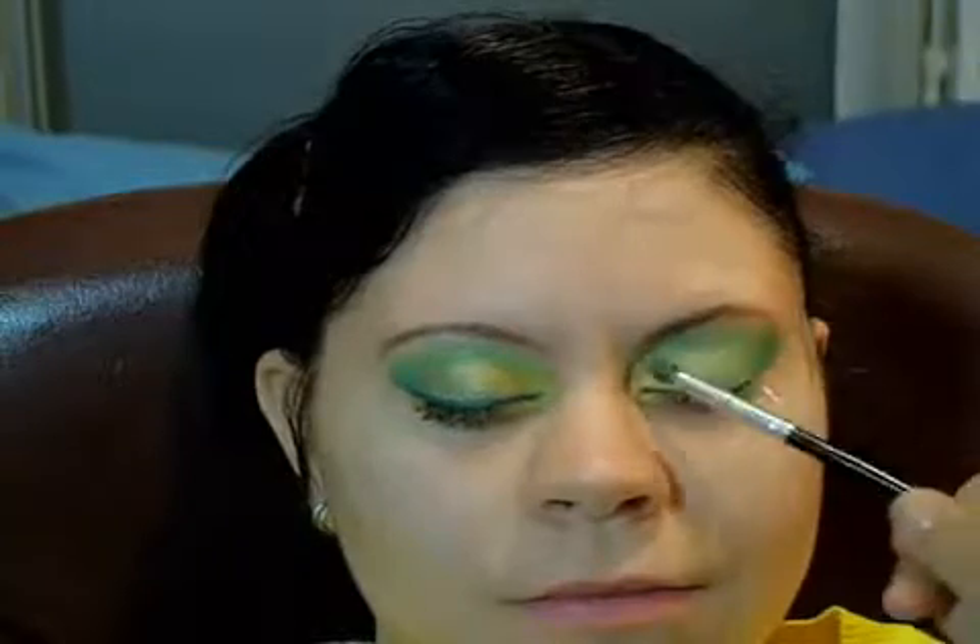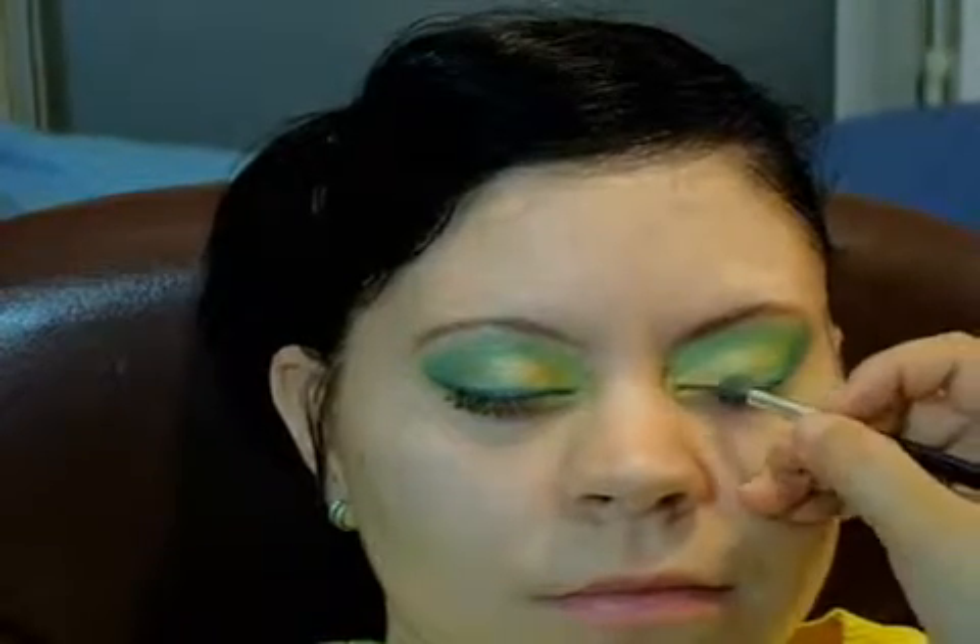The crease color is just the light green color I used previously — I'm just repeating that same color into the crease. And I'm doing a touch-up of the dark green.